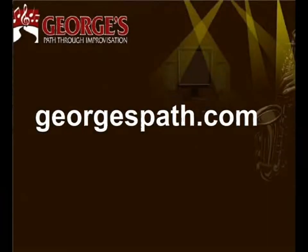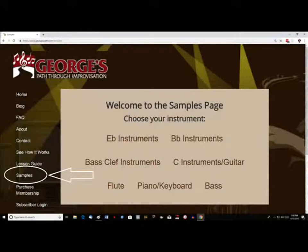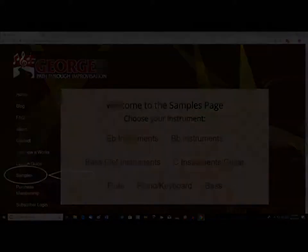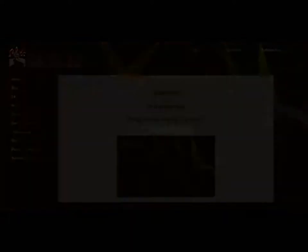First, visit my website at georgespath.com. Then go to the Samples page. Select your particular instrument version, which takes you directly to our app. And then select Page Zero.